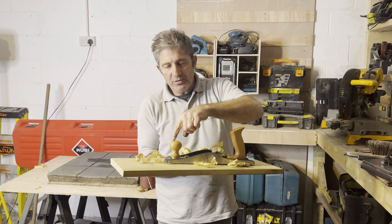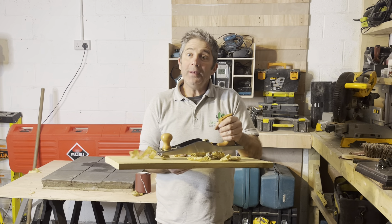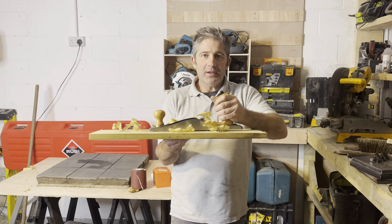That little piece in the front moves around as well — it can double up as a scrub plane. So that's Ryan's plane.